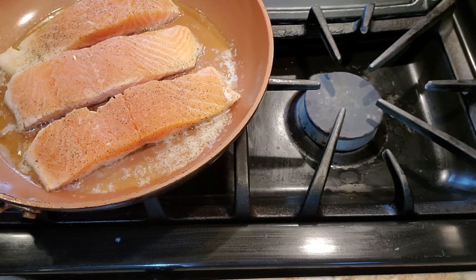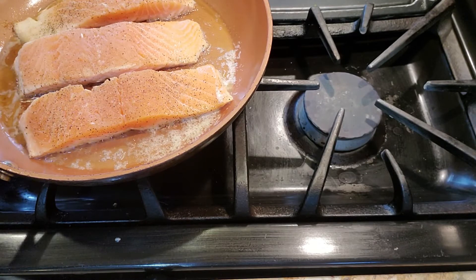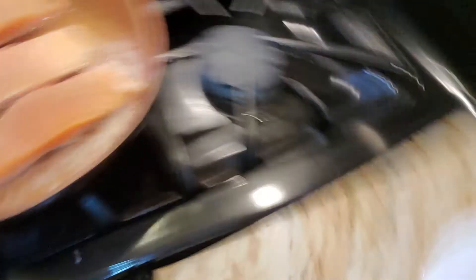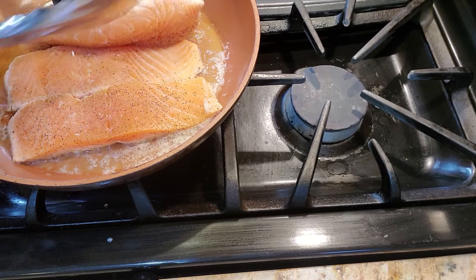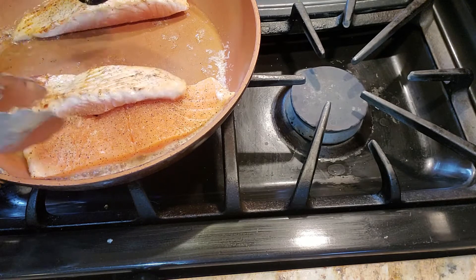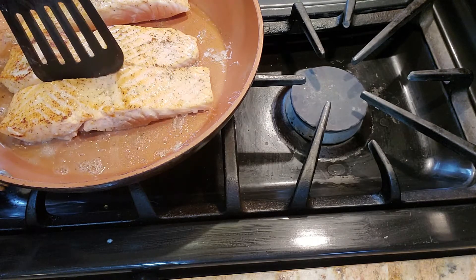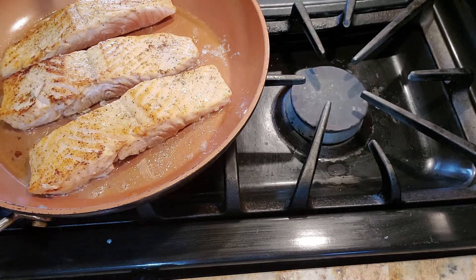These have been going for two minutes on one side and it's starting to get pink up to the middle of the fish, as you can see here. So I'm going to go ahead and give it a turn — a spatula is probably the best tool for that. Let's go ahead and turn these. We're just going to cook these for two minutes on this side as well and then I'll bring you all back.